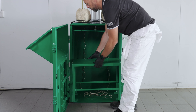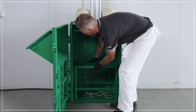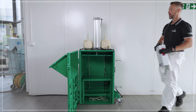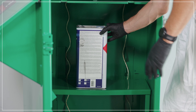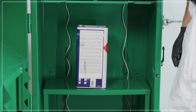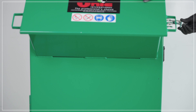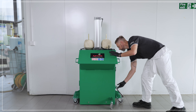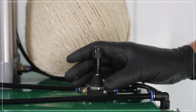Simply position the table inside the unit here, take your waste paint cans and position them inside. Then pull the lever forward.